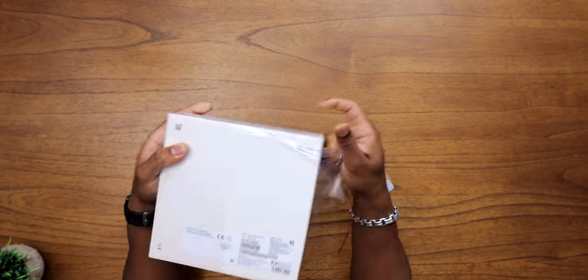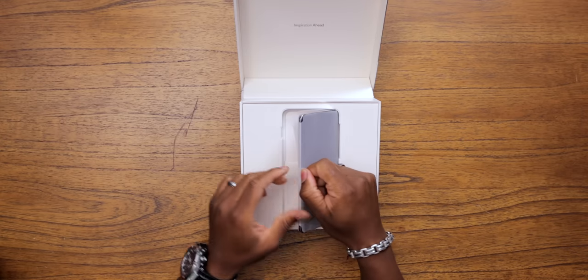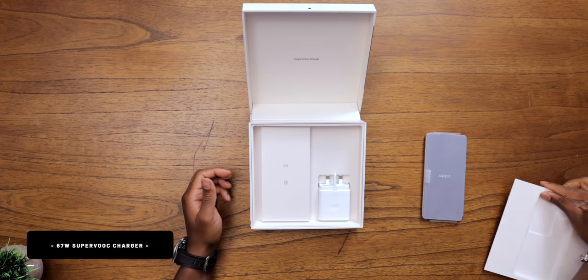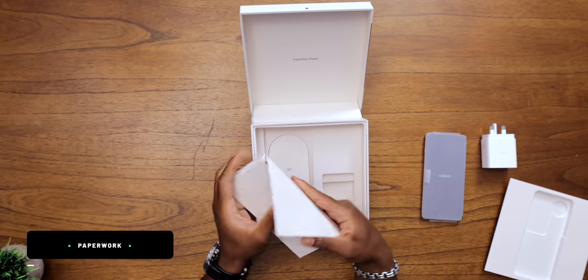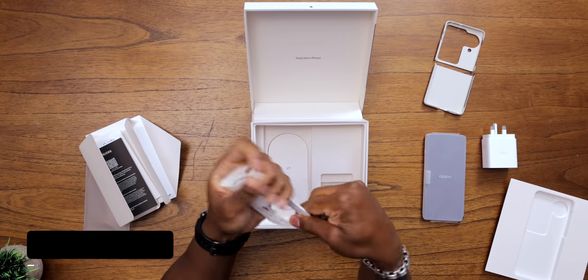Right off the bat, loving the fact that the box has the Hasselblad branding on it, so you know we'll get those good colors. Up top we've got our N3 Flip. Underneath it, we get our 67-watt SuperVOOC charger, paperwork, and this comes with a case in the box? That's nice. Cases and screen protectors — that's what we all need. And we've got our C to A cable over here. All right, this is the unboxing. Let's take a look at the phone.